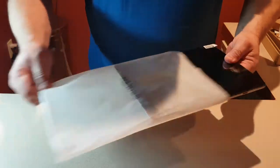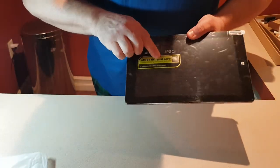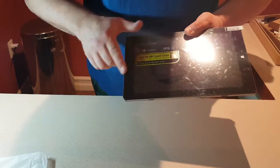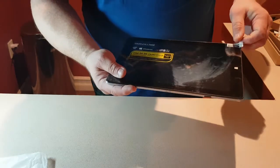Here's the tablet — as you can tell, Intel 64-bit quad core, 4 gigs of RAM, 10.1 inch screen. Let's peel that off.